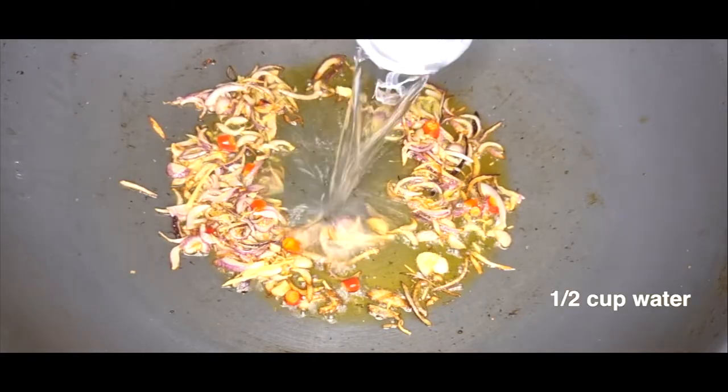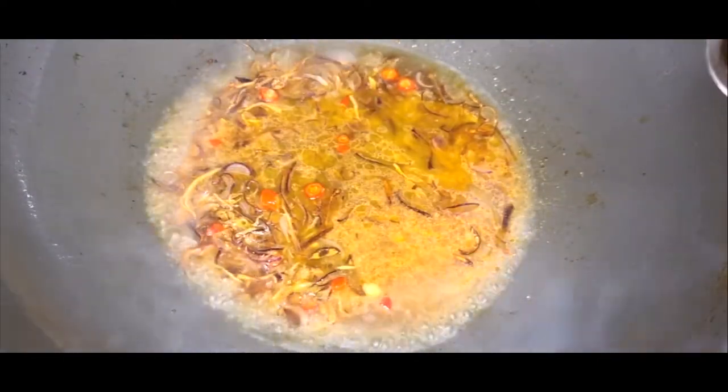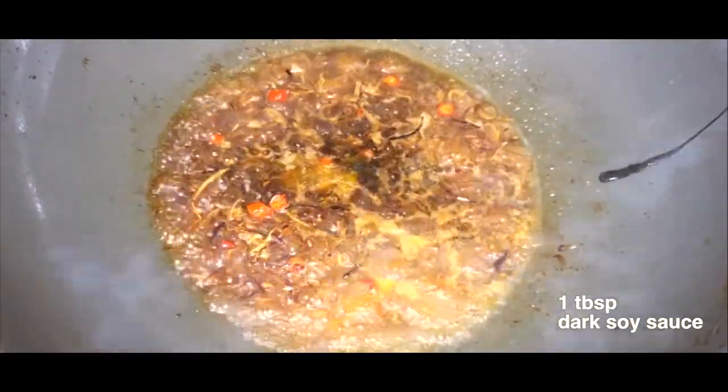Add half cup of water, then one tablespoon of oyster sauce, sweet soy sauce, dark soy sauce — and voila!